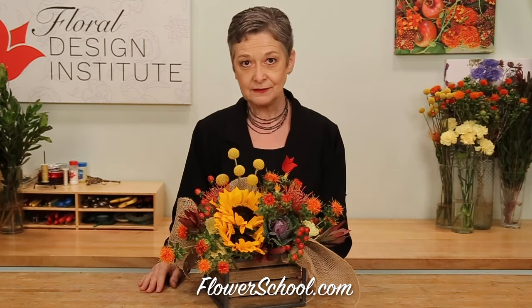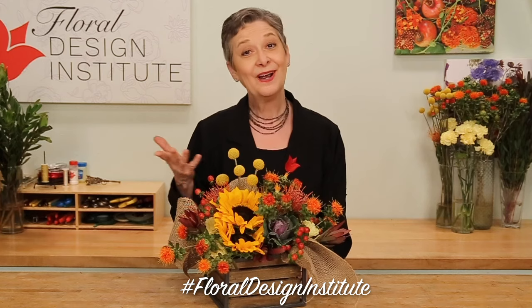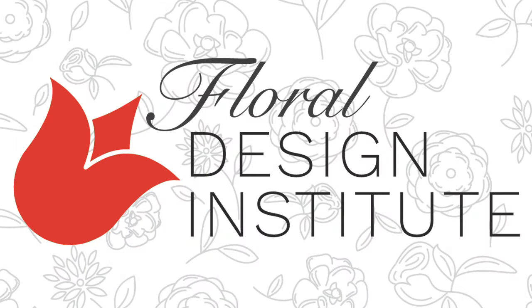Entertaining at home is more important now than ever before. Florists are going to be called upon to provide flowers for the home so that people can feel special, their home looks autumn, and they're ready for the fall season. For more creative inspiration, you can find it on the website at flowerschool.com. If you have questions, you can reach us there or pick up the telephone and give us a call at 503-223-8089. Now it's your turn — I'd love to see what you create for the fall season. Be sure to take a picture, post it on social media, and tag Floral Design Institute, so that we all can see what you do. Thank you.